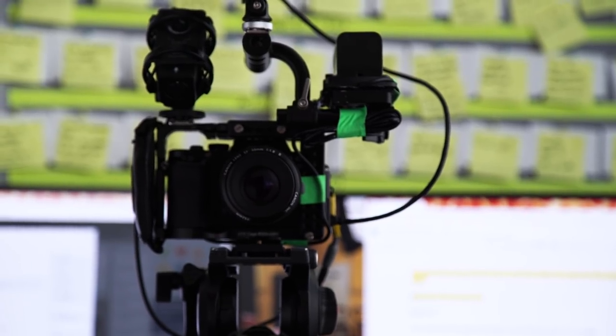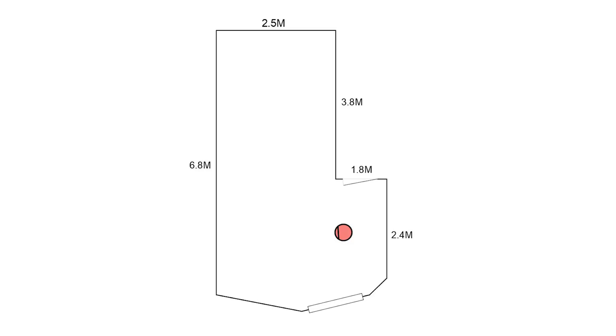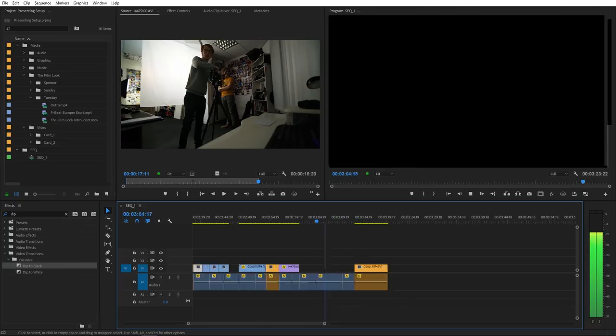We use a SmartRig which converts an XLR cable into a 3.5mm cable and provides phantom power to the microphone, so we can feed the signal directly into the camera. When recording the parts of the script where we are not presenting directly to the camera, we still roll video. We do this to help keep the audio consistent throughout the whole recording. Also, it would be a bit of a faff to set up another audio recorder for this setup. In the edit we cut it all together with the other footage from the episode and then colour correct and grade the shot.